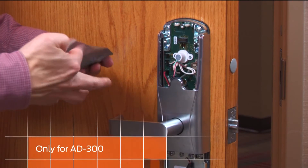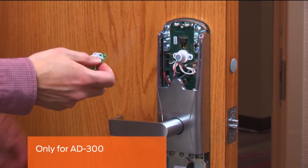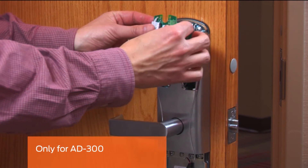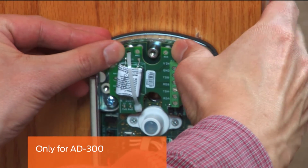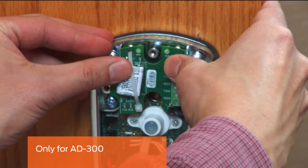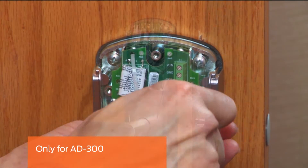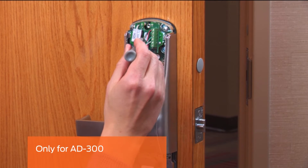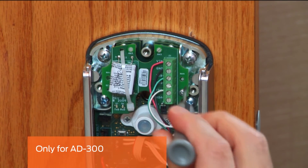This step is only for the AD300. Remove the RS-485 communication board from its packaging and insert the connector into the terminal block on the top of the main circuit board. Snap the top part of the board over the two nylon posts and secure the board with the captive screw. Referring to the owner's manual, strip and connect the RS-485 cable to the communication board.